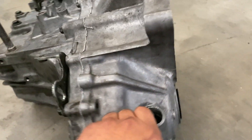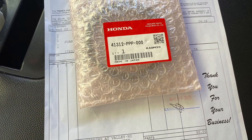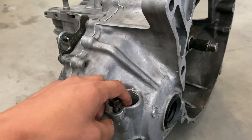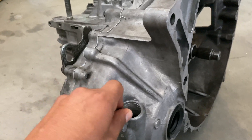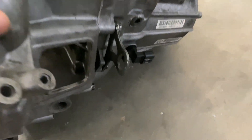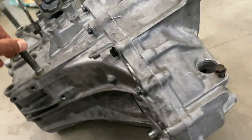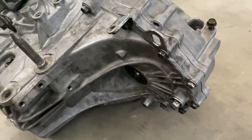One thing I forgot to mention — you will need to buy a speedo gear when you convert your speed sensor. That's what reads the speed sensor, that speedo gear. Because these transmissions have the speed sensor in the front, it doesn't come with the transmission from the factory. I will add the part number for you guys in case you're ordering all your own parts.